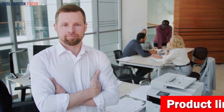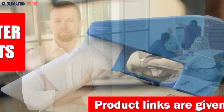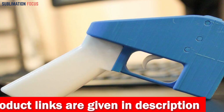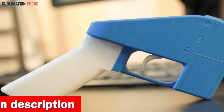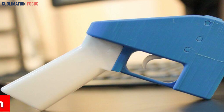Hello everyone and welcome back to another exciting video of the Sublimation Focus. In today's video we will discuss the best 3D printers for gun parts. This guide is specially made for users that want to make gun parts with the highest level of detail and accuracy. 3D printing technology is revolutionizing how we make things, and gun parts are no exception. We've compiled this helpful guide to help you choose the right 3D printer for gun parts.